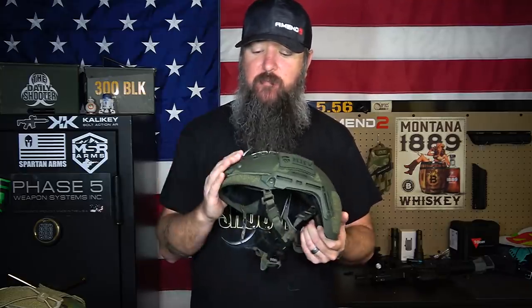Now, the difference between a bump helmet and a ballistic helmet — just in case you don't know — a bump helmet does not provide any ballistic protection whatsoever. If you get hit with something, it's just going to fly right through this like butter. It's not meant for that. Basically, a bump helmet like this is just like a tactical hard hat. Guys go to work in construction, they put on a hard hat, and then in a tactical environment, guys put on a bump helmet. It's pretty much the same thing. It's just meant to protect your head from bumps and scrapes or people dropping things on it. It doesn't offer any ballistic protection, but it still protects your head from other stuff.